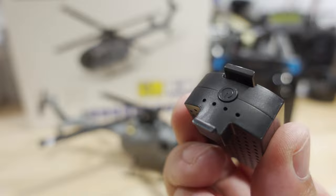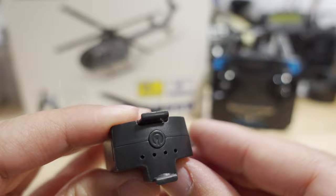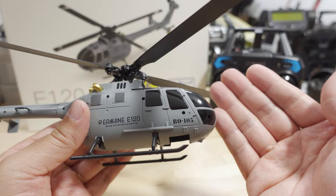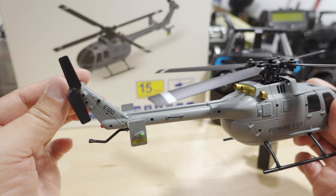This uses a smaller battery — a 350 milliamp-hour 1S — and it charges via micro USB on the side, similar to the E110 battery but smaller in capacity. It has a little light on the side to show battery charge. It's fully charged and slots into the bottom. No FPV system on this one — just line-of-sight flying with four blades and a rear rotor in the back.